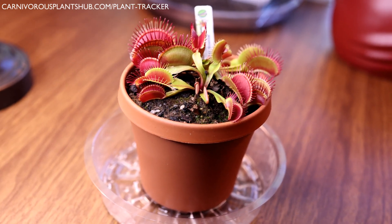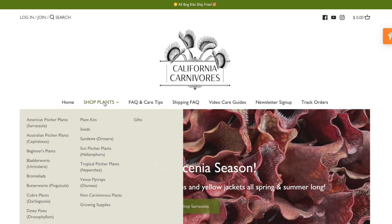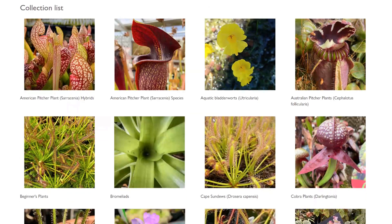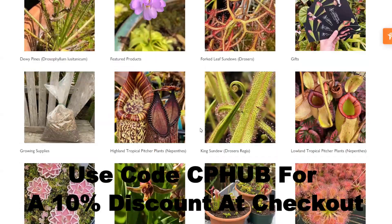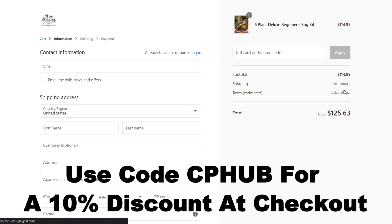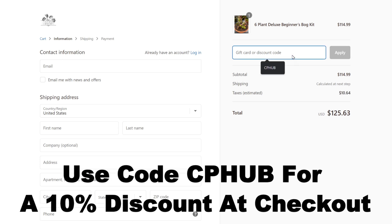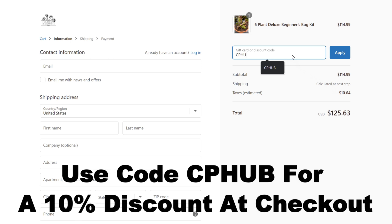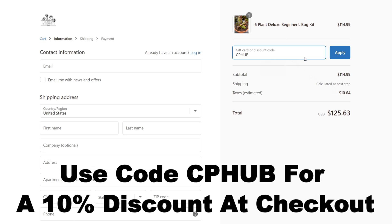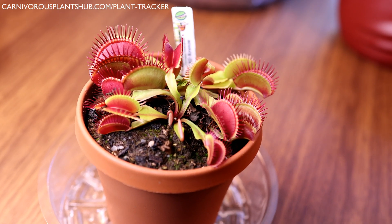Before we get into the plant, I just wanted to say I did just partner with California Carnivores — I'm really excited about it. They were kind enough to offer my subscribers a 10% discount, so click the link in the description, go over to California Carnivores, pick out a new carnivorous plant or Venus flytrap, and make sure to put in the code CP Hub. They're one of the most knowledgeable and experienced carnivorous plant nurseries around.